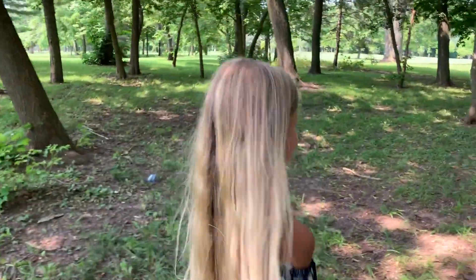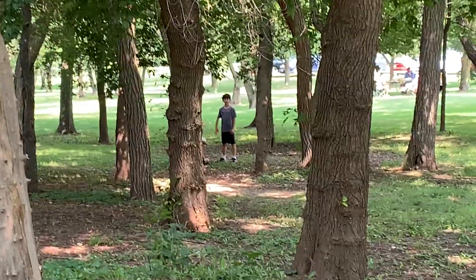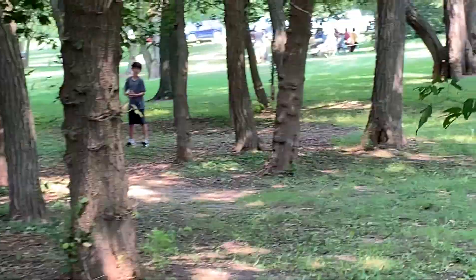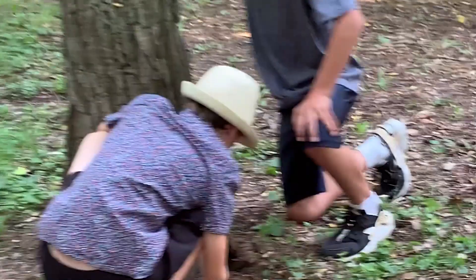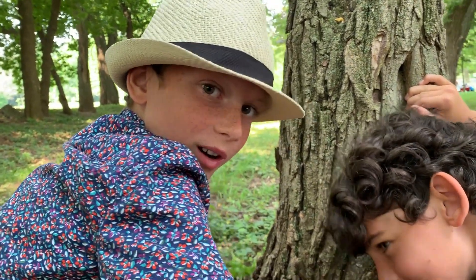Let's see what we will see. A chipmunk! You might get bit if you try to get that. This is going to be on the art club. Really? Cool.